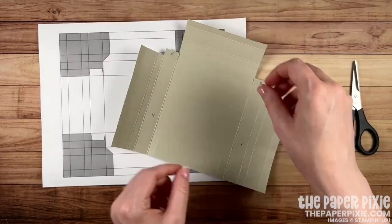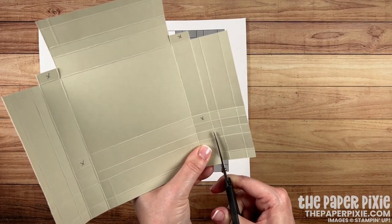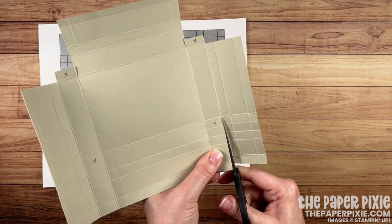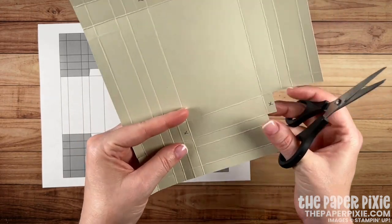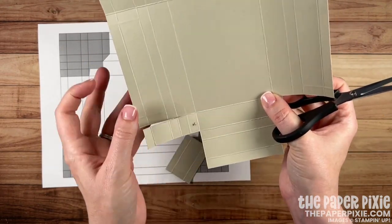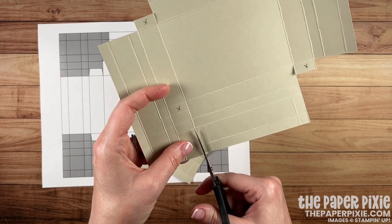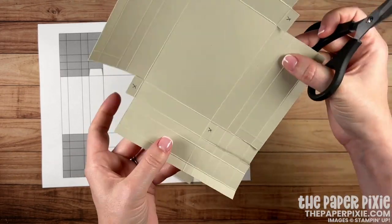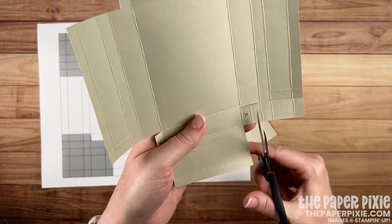I'm going to turn it 180 degrees and repeat the same thing on the opposite side — coming up each of the vertical score lines on either side of that tab, stopping at the big section. Turn it a quarter turn, remove all of that, and make sure we leave behind the tab. Then same thing over here: cut up either side of that tab, turn a quarter turn, remove the small sections, and leave behind the tab.